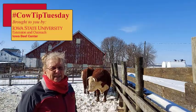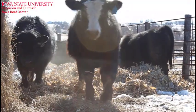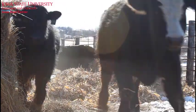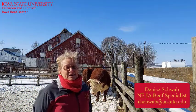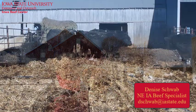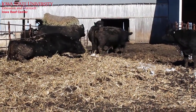This edition of Cow Tip Tuesday is all about the bull. Bulls often get forgotten this time of year with a major focus on calving, but lack of attention to the bulls now may cost us come breeding season. I'm Denise Schwab, Extension Beef Specialist for Northeast Iowa. Today I'm going to share three tips for winter bull management.